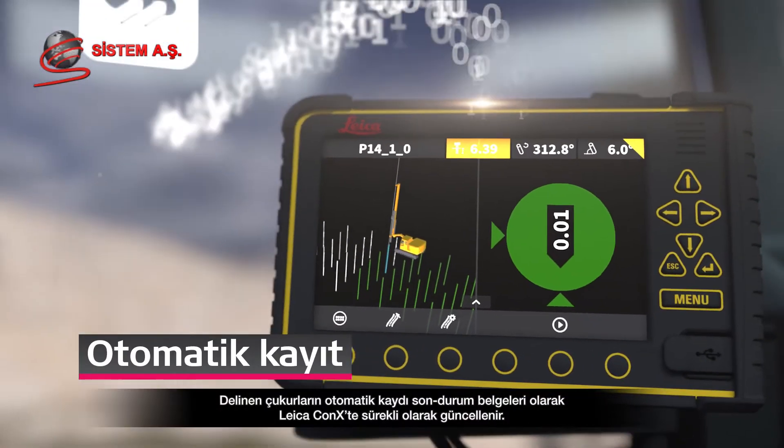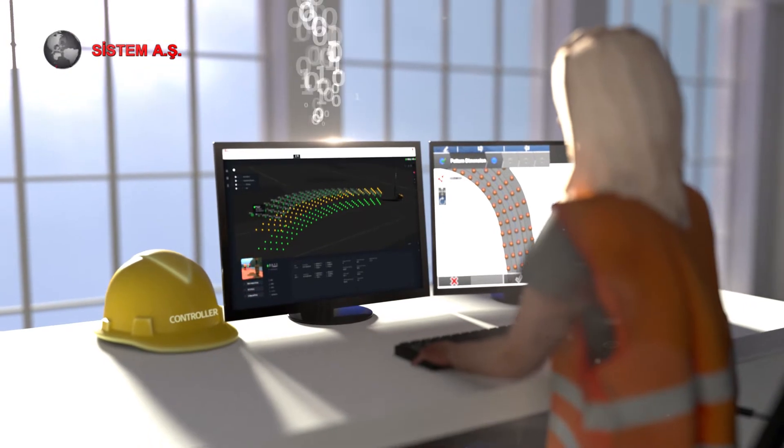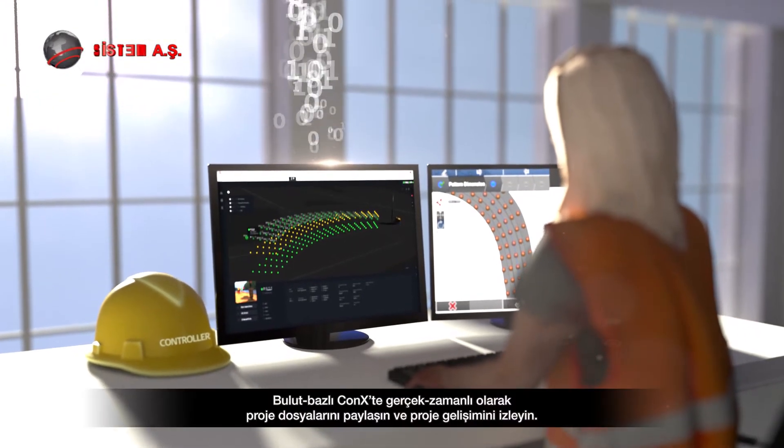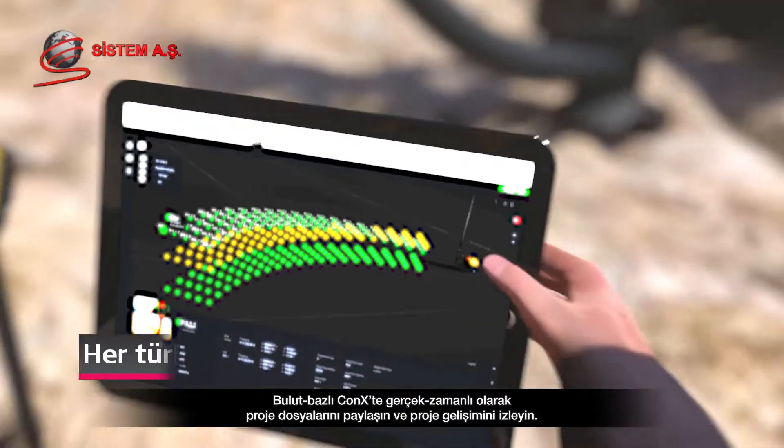Automatic logging of drilled holes is continuously updated to Leica ConX as as-built documentation. Share project files and monitor project development on the cloud-based ConX in real-time.